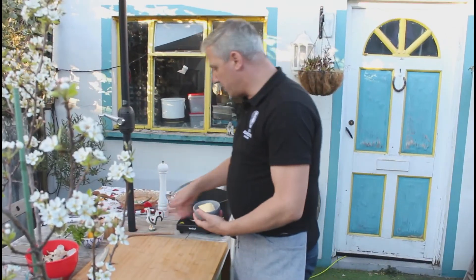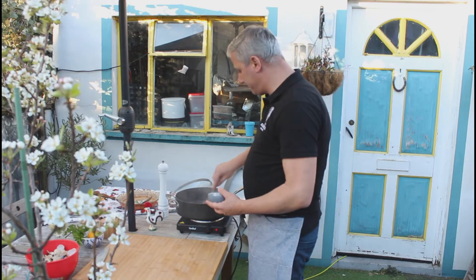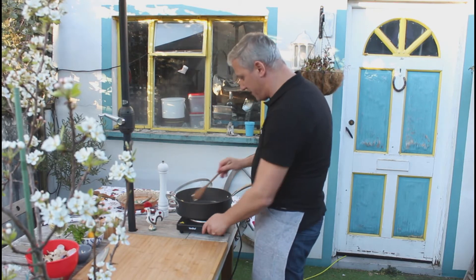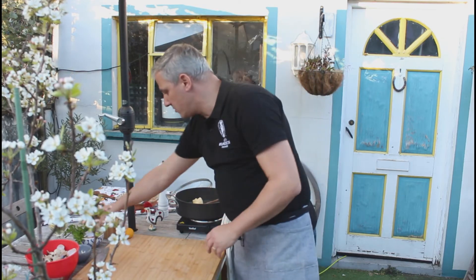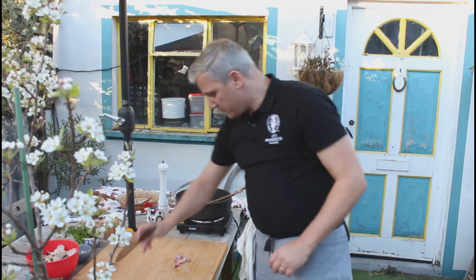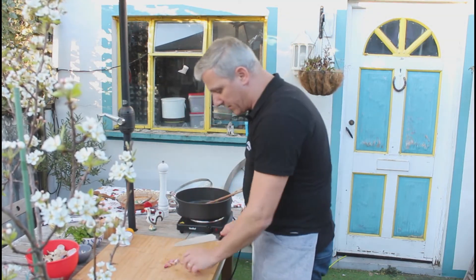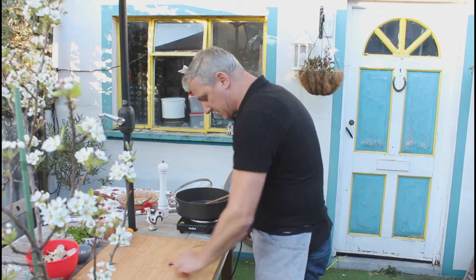First thing we're going to do is get a little bit of butter in a pan. We don't need the heat to be too high. Then we add some garlic — about six cloves, but it's up to taste. We don't need to worry about the skin because we're not going to eat the garlic. Okay, garlic's in.